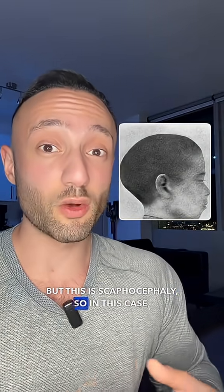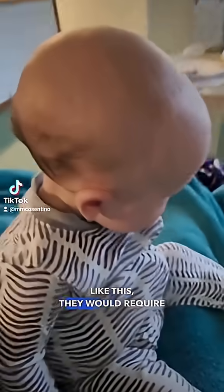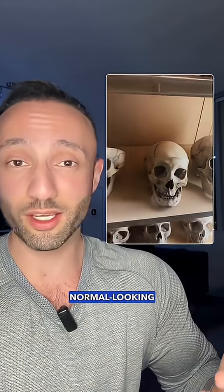This is scaphocephaly, where the head is just too elongated. If a child does have a condition like this, they would require a surgery called a cranial vault reconstruction. It's done for cosmesis but also for functionality. And when all the bones fuse properly, the way that they should, it forms this normal-looking skull.